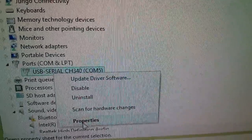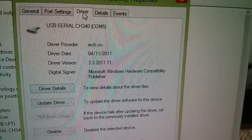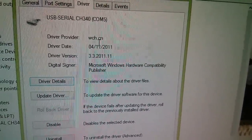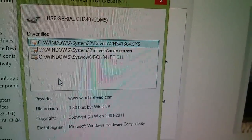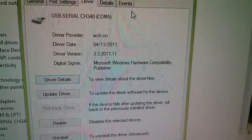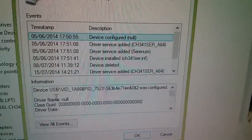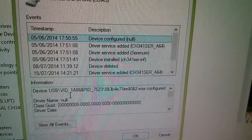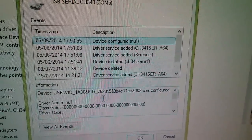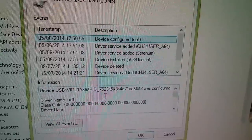If I get properties on that, the panel comes up with port settings and driver info. The driver provider is WCH.CN, the designer of the CH340. In the events section, the device shows a four-digit hexadecimal vendor ID of 1A86 and a PID of 7523. I wanted to find out where everything was before plugging in my FTDI adapter.